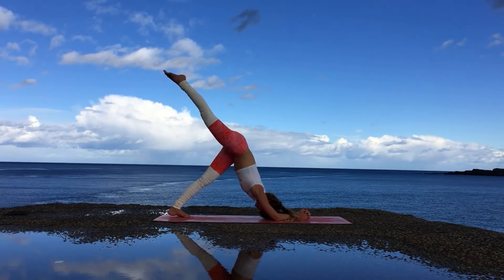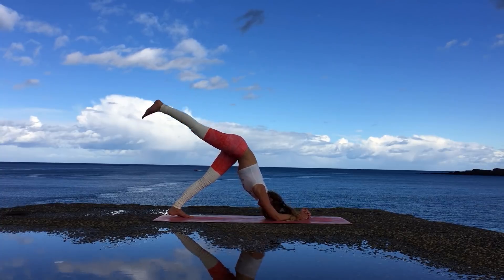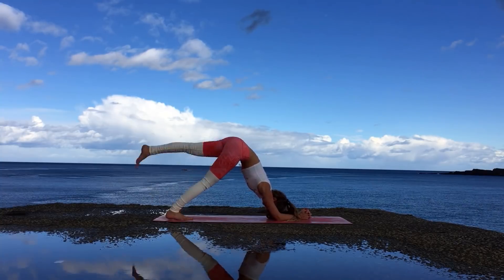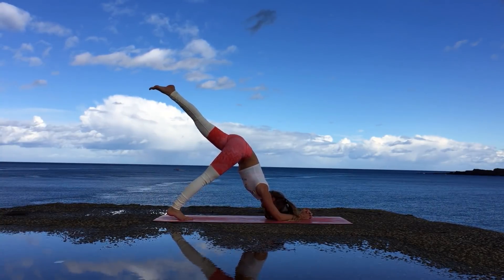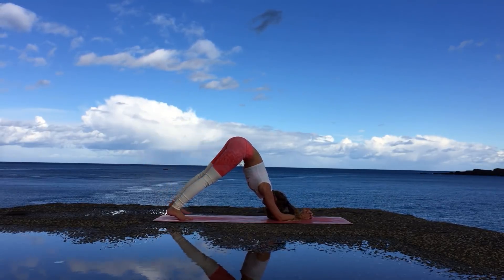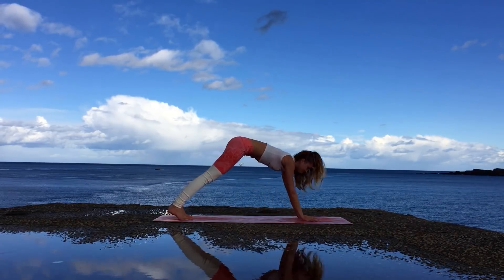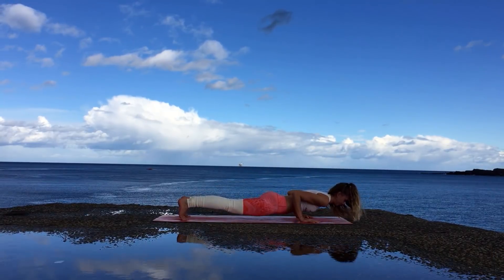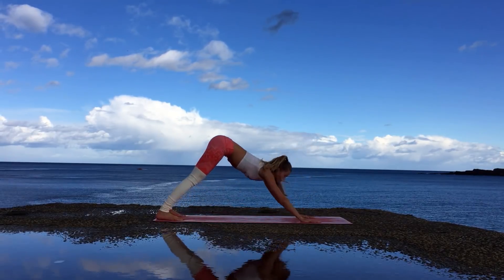Inhale raise up the right leg and hold the pose — make sure you breathe as you do so. And exhale release it back to the mat. When you're ready, with the next inhale raise up the left leg. Imagine you're trying to push your chest towards your thighs — everything is nice and active. Exhale release the left leg back to the mat, and then raise up coming to a plank. Exhale lower down into Chaturanga Dandasana, inhale upward facing dog, over the toes, and downward facing dog.